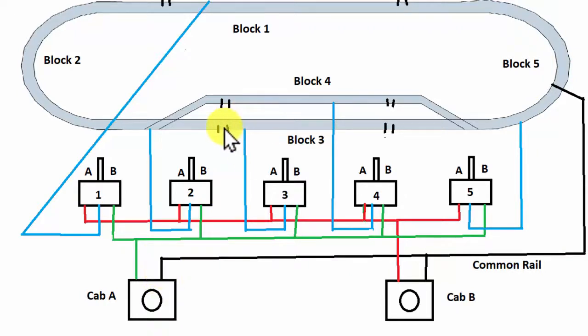Each of the blocks will go to a switch. So block one will come over here to one switch, block two here, block three here. It's very easy to set this up. When you use double throw switches, switch one way and you go to the first cab; switch the other way and you go to the second cab.